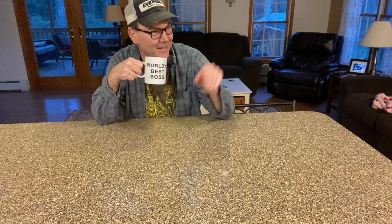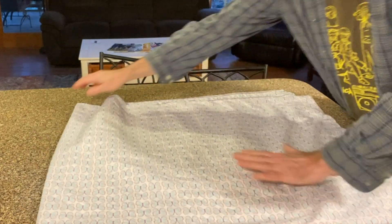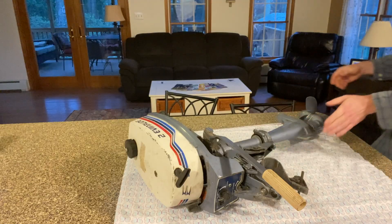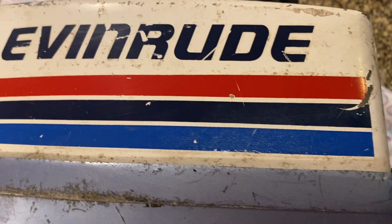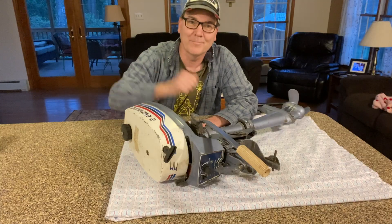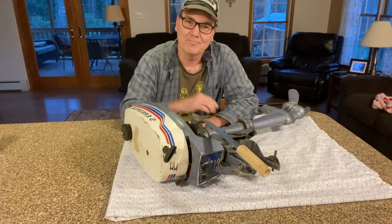No, have a great day at work. All right, I'll see you later. Bye. This is my Evinrude 2-horsepower 2-stroke engine. My wife just went to work, so I'm going to put it on the counter — I wouldn't do that when she was home.